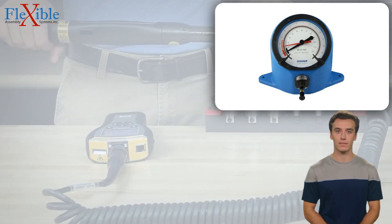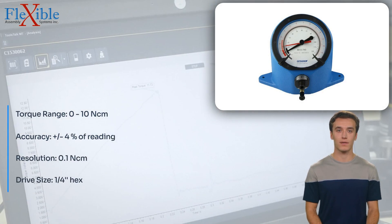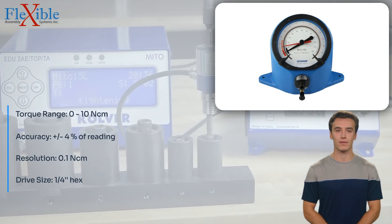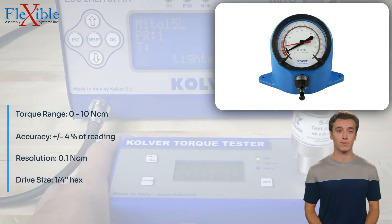Introducing the JITOR Mechanical Torque Tester, a reliable and precise tool designed to measure torque values with utmost accuracy. With a measurement range of 0 to 10 Nm, this torque tester provides accurate and reliable torque readings.